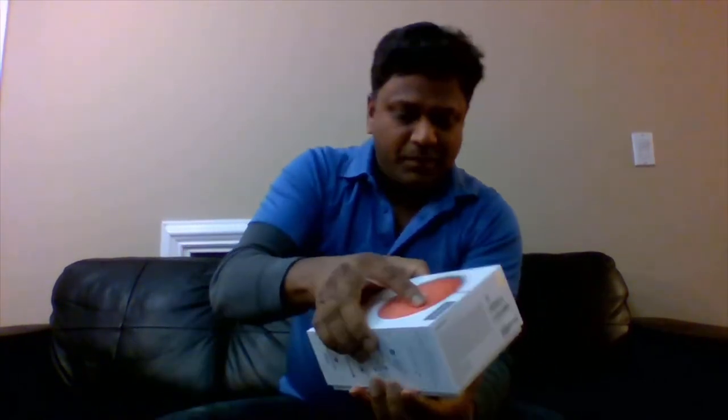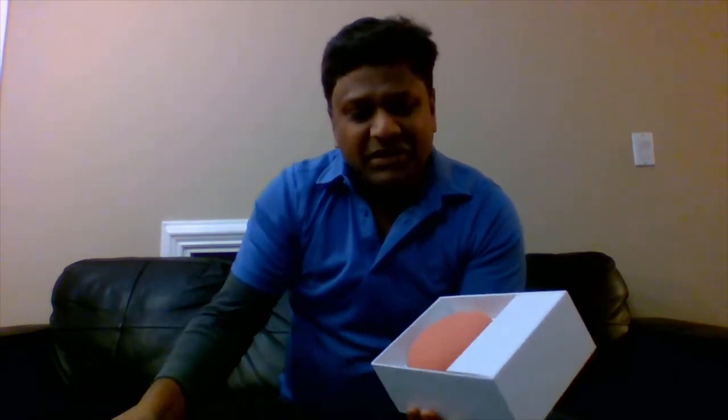I'll use this small tool to open the box. The box looks very pretty — the packing is very good. Let's open it up. It's a sliding box, so let's see what's inside. Whoa — the Google Mini is really very mini! So tiny! The color looks good. I can actually use it as a decorative piece in my household — it will definitely add value to the look and feel of my house.